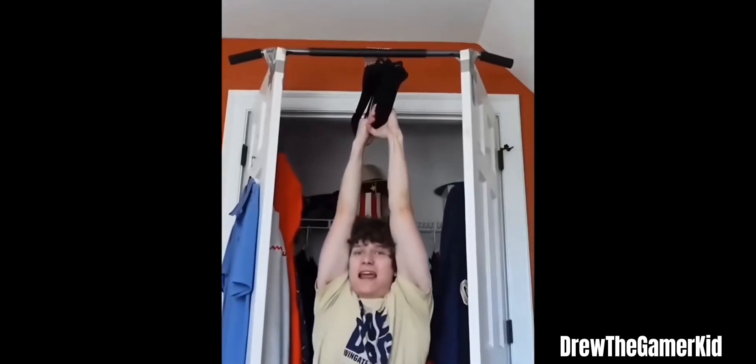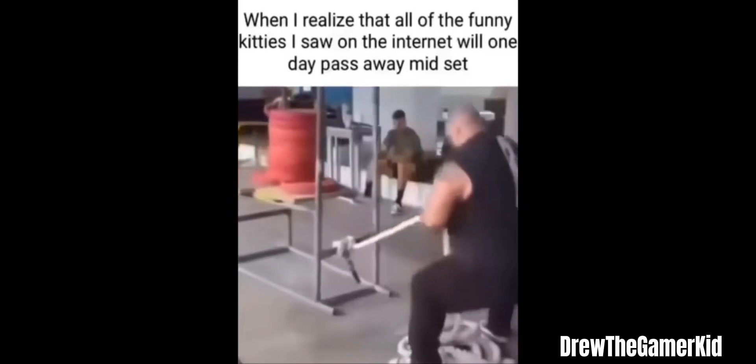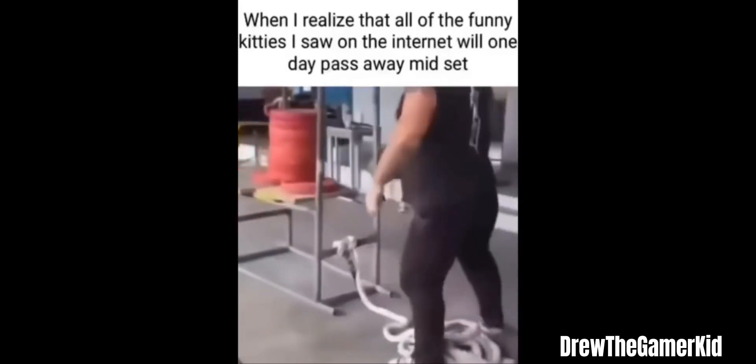I'm going to see how many hangers it takes to support my weight. Alright, so I think 15 hangers. Alright, let's check this out real quick. Here we go. Oh shit.